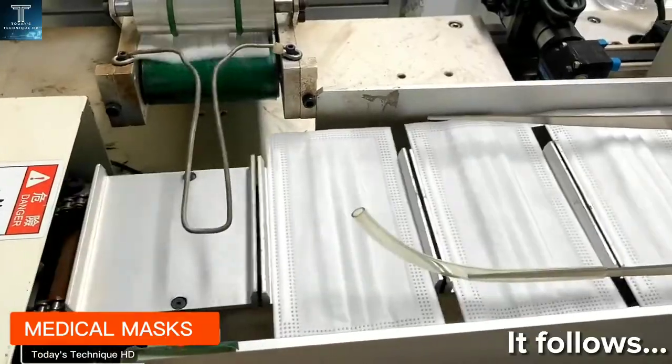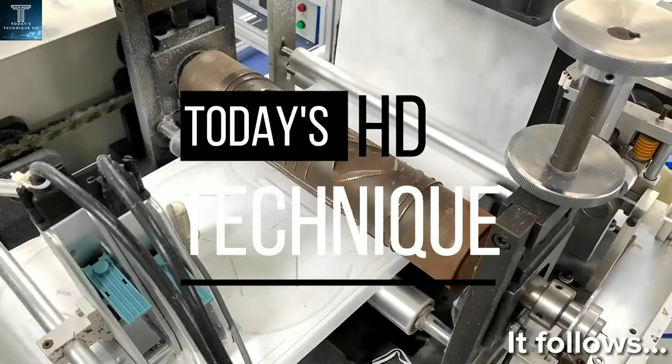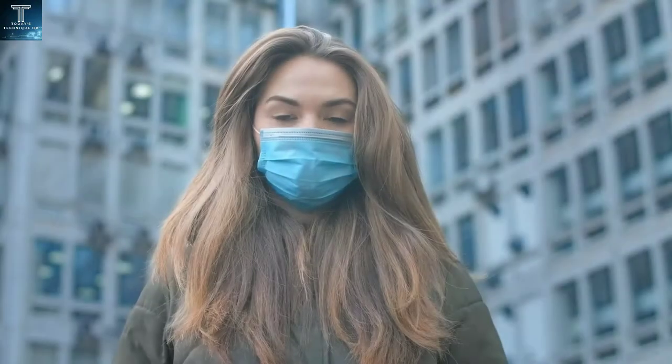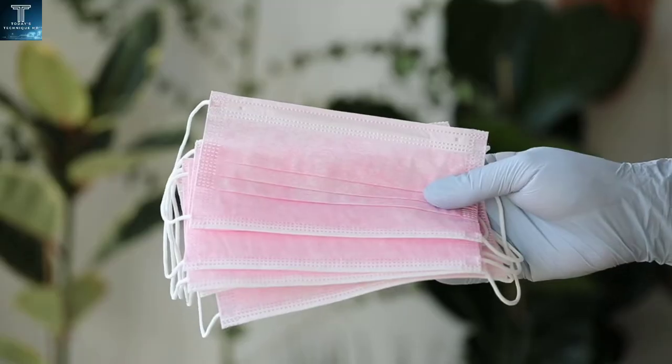Medical Masks. Many of you are probably curious about the manufacturing process behind the sanitary protection masks. In this video, unlike others, we will try to illustrate the manufacturing process in one of the lines located in the factories that produce our protective masks.